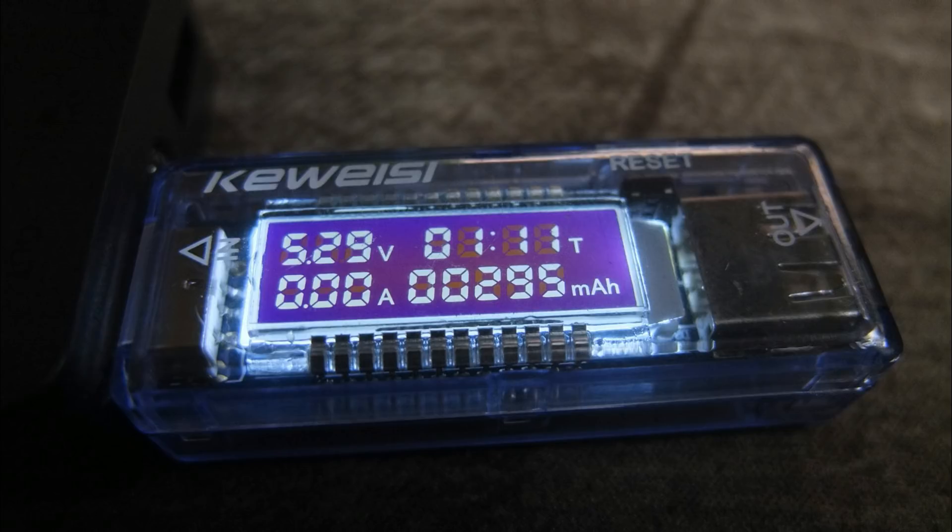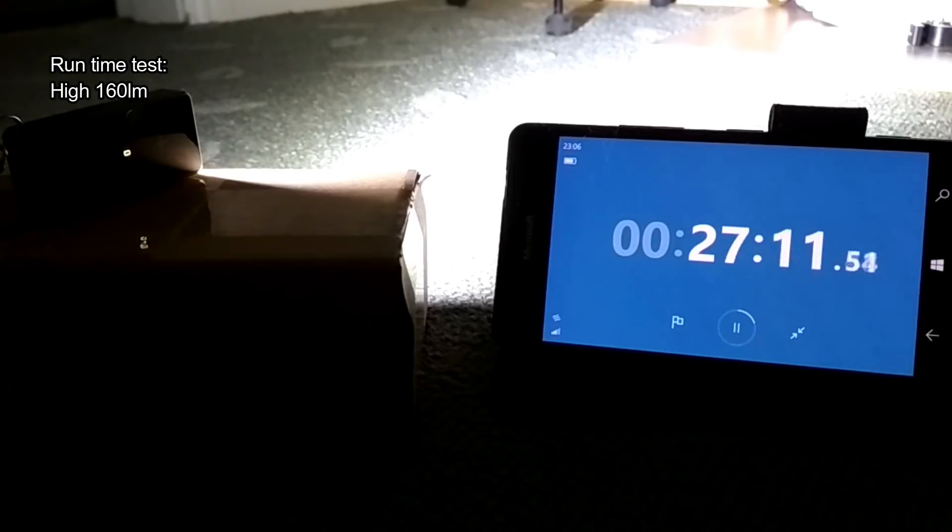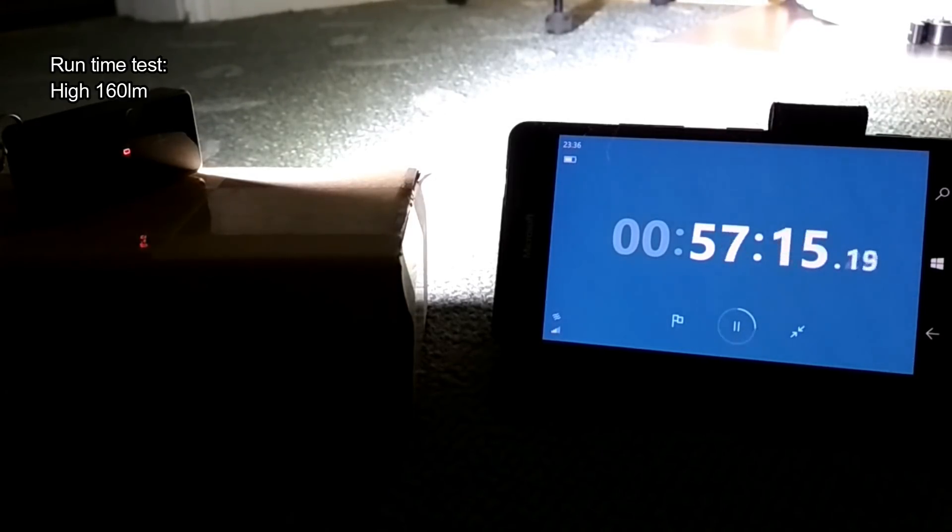As far as charging goes, you can see here the red LED which turns to green when it's completed. It came in just under the 300 milliamp-hour capacity. This is a runtime test I've done at the high level of 160 lumens — you get just under an hour out of the light at that setting.